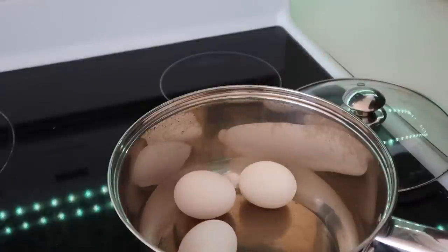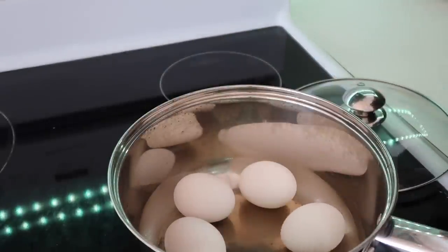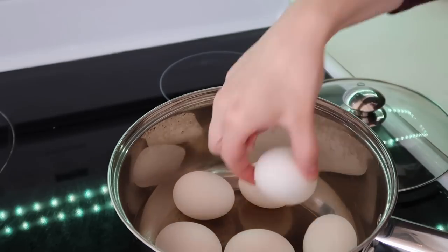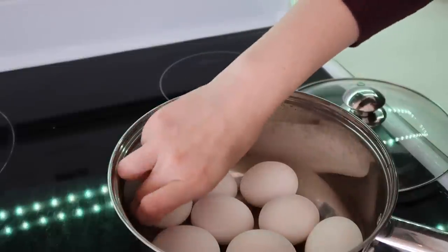I try to keep hard-boiled eggs on hand, and this day I wanted to make some deviled eggs to go with one of my meal prep meals, and also just wanted some extra hard-boiled eggs for the refrigerator. So I boiled a bunch of them up.